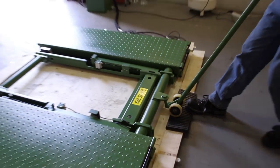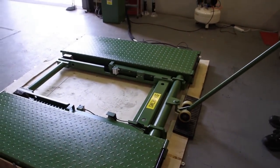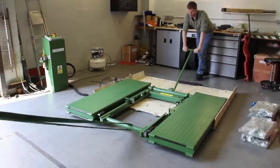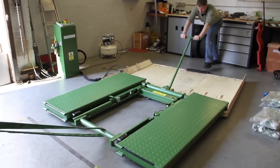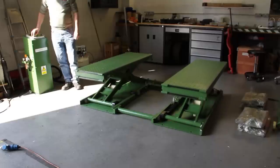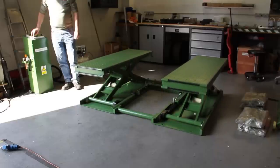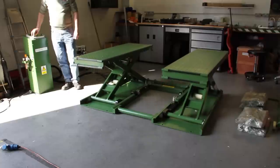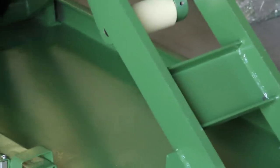We can now use the swan neck handle to move the lift off the packaging. You may like to employ a friend to help, as in this case with a strop. You'll now have the lift on the garage floor. You'll be able to position it and then remove the movement wheels.